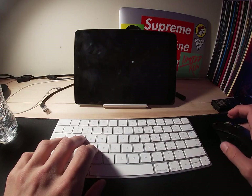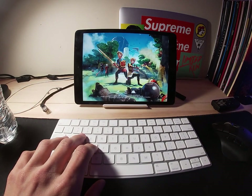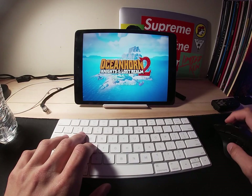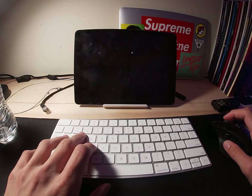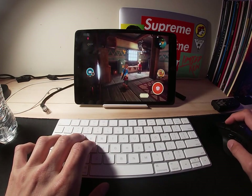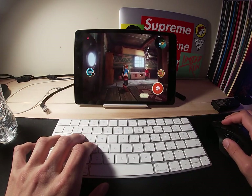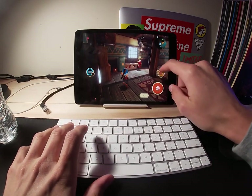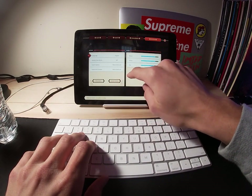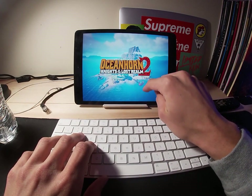This is Oceanhorn 2. It seemed to be the most appropriate game I could find to use a keyboard and mouse on. A lot of these games, to be fair to Apple, are really designed around using your fingers and touch. Unfortunately, same thing — it's not recognizing the keyboard or mouse at all. They have controller support, but they don't seem to have any support for keyboard and mouse.